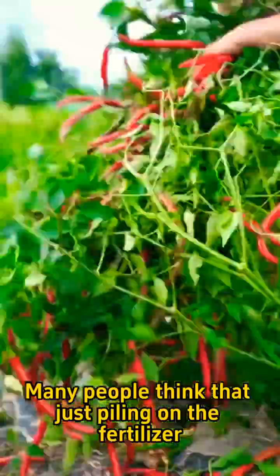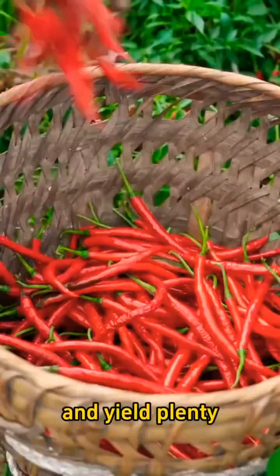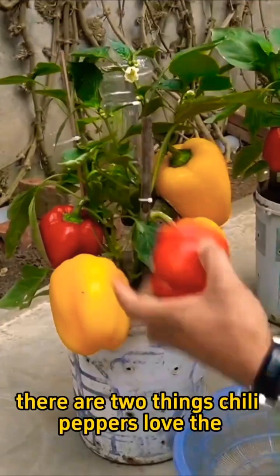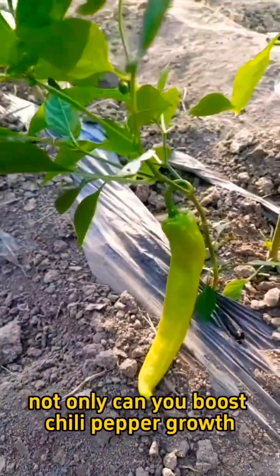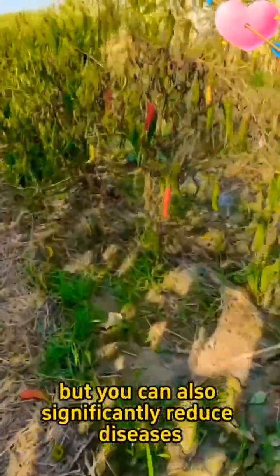Many people think that just piling on the fertilizer will make chili peppers grow big and yield plenty. But besides giving them the right amount of fertilizer and proper scientific management, there are two things chili peppers love the most: rice vinegar and baking soda. By following this method, not only can you boost chili pepper growth, but you can also significantly reduce diseases.